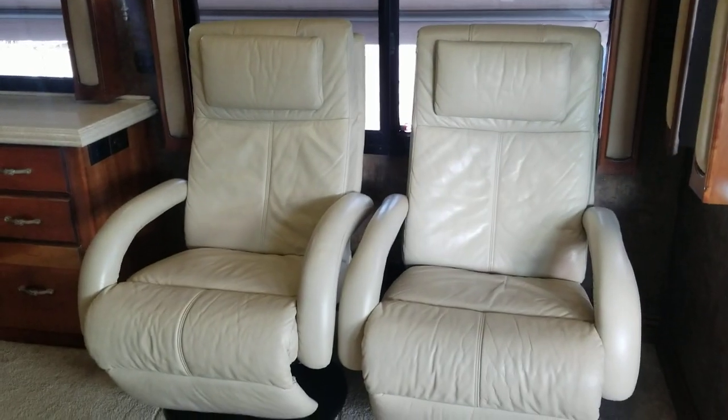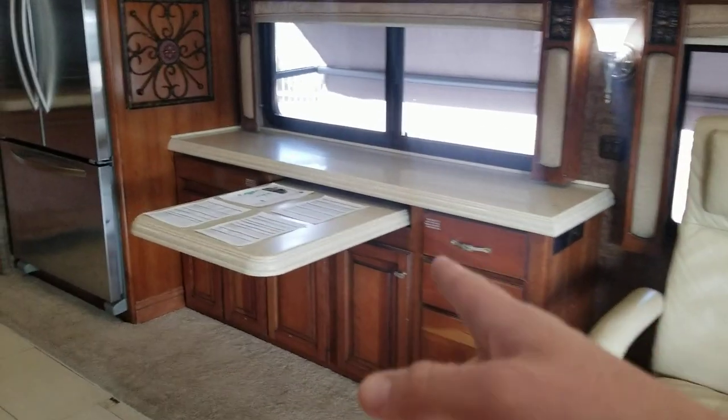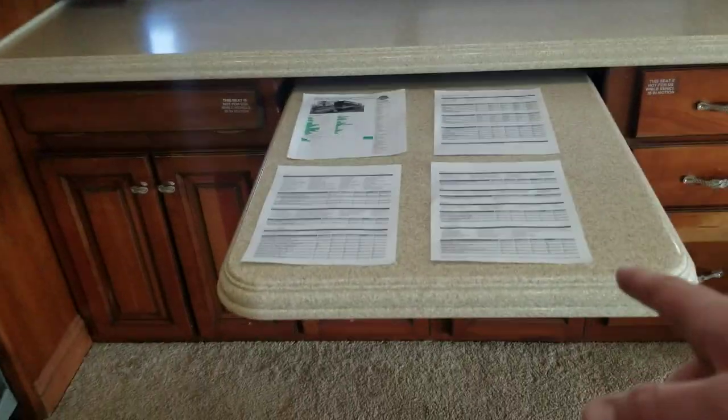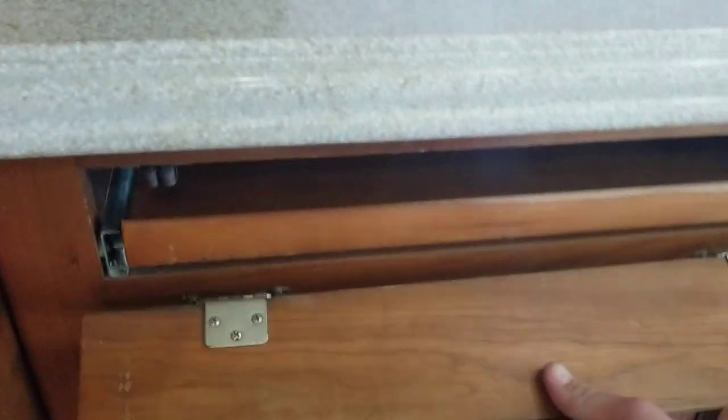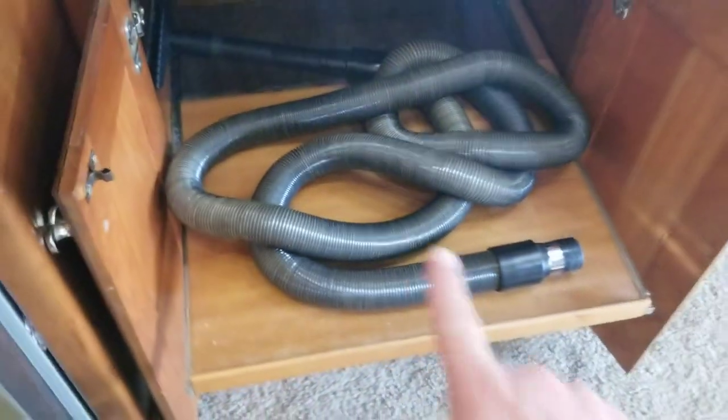They opted for two chairs instead of an opposing couch, and you do have a dinette here that'll pull out to give you more space. Missing some chairs — they're on order and will be here soon. Storage above all three sections should be connected and goes all the way down. You've also got a couple of drawers and some storage underneath. I love this — another little pull-out desk area, which is really cool. And there's a connection here for the central vacuum system — that's the dustpan.